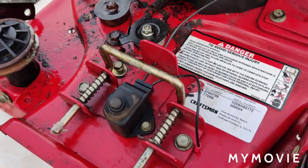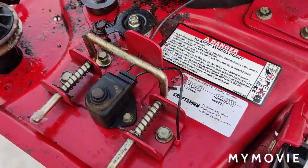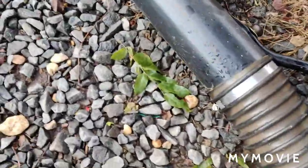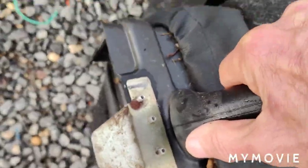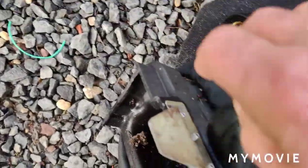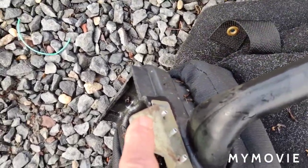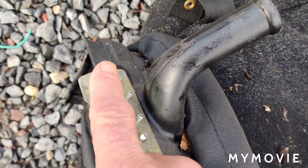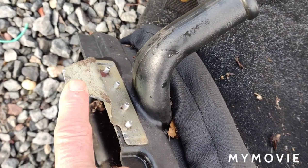That's the first thing you want to look at — I've had lots of these do this. On the bagger, where it connects to the back part I just showed you, this metal plate here pushes the button down. And this plate was bent up, so it wasn't pushing the button down. I solved that problem.